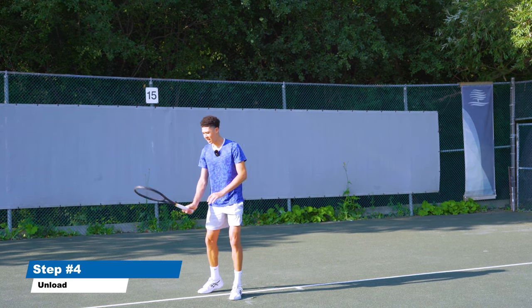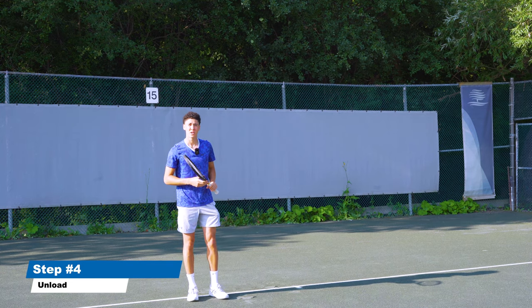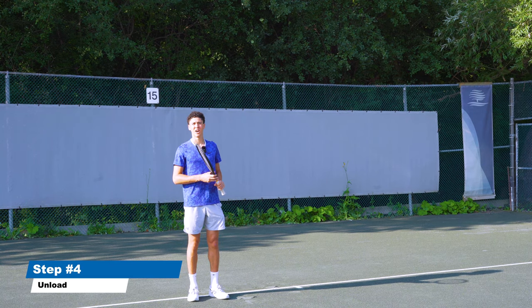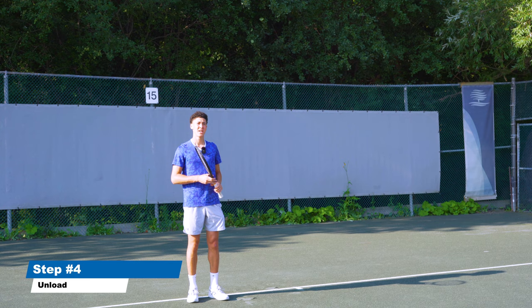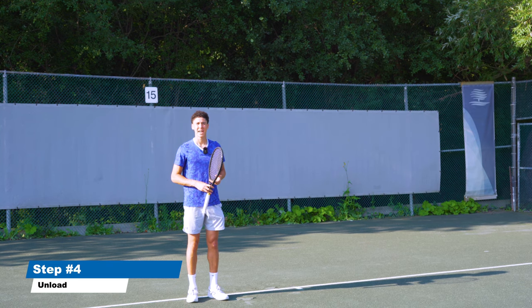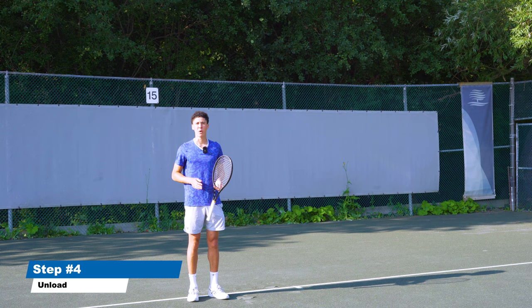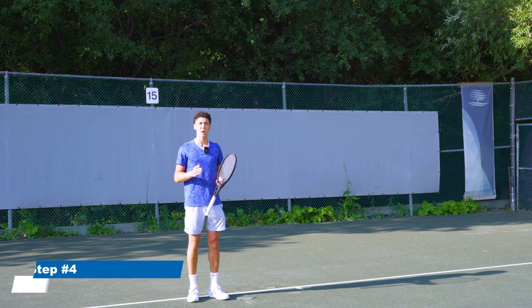From here you just finish the swing, but this should help you get a lot more power on your forehand. Start using your legs and you'll see much more power and consistency on the court. Learning how to use your legs on the forehand is the first step in building a really successful game. Next, you'll want to learn modern tennis — I have a complete guide called 'Modern Tennis Step by Step.' It builds on what you've learned and shows you how to play with power and consistency. Get started today with the link below, and use what you've learned to modernize your game.